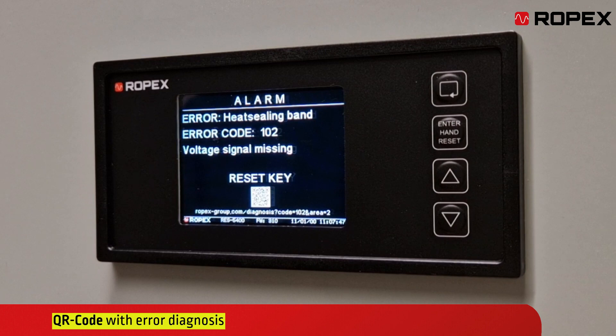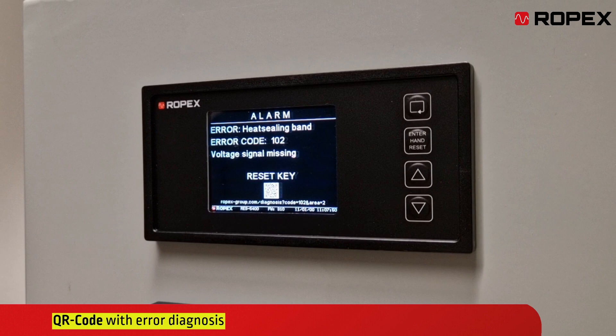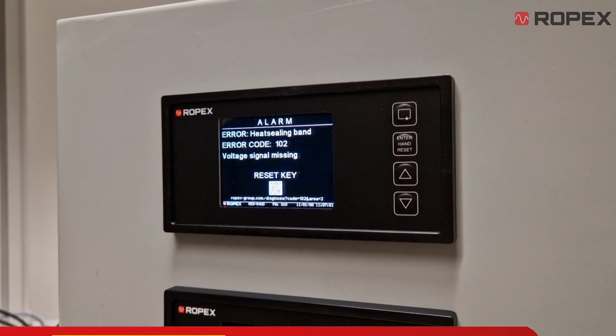Additionally, our innovative QR code provides quick error diagnosis and solutions directly to your smartphone, contributing to smooth and efficient packaging production.